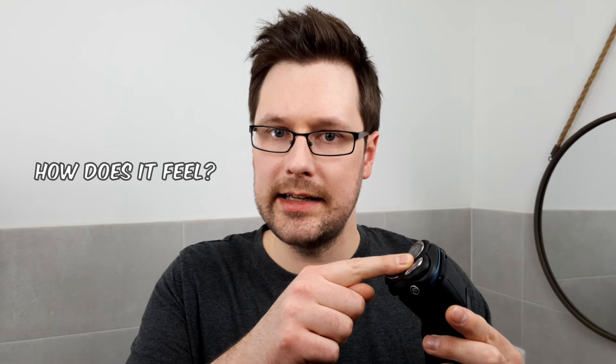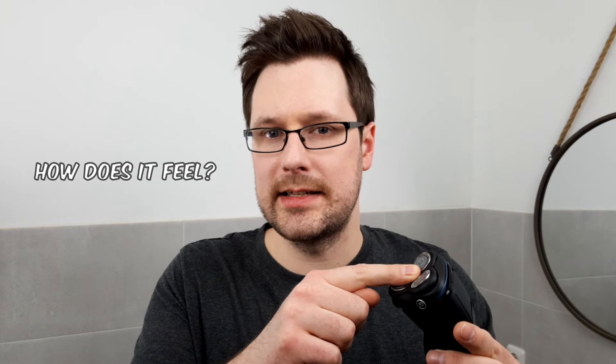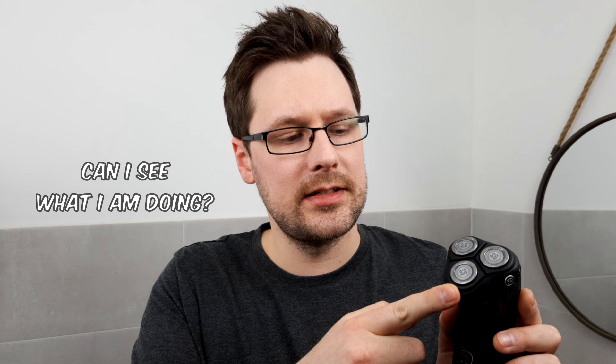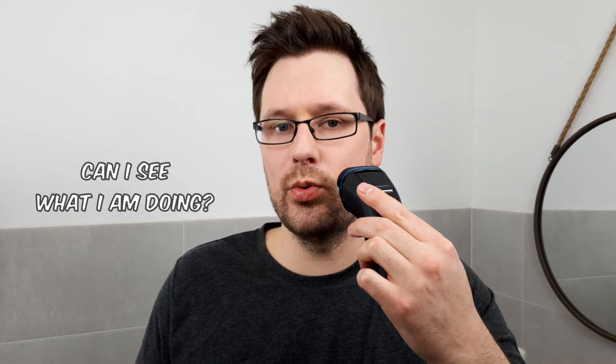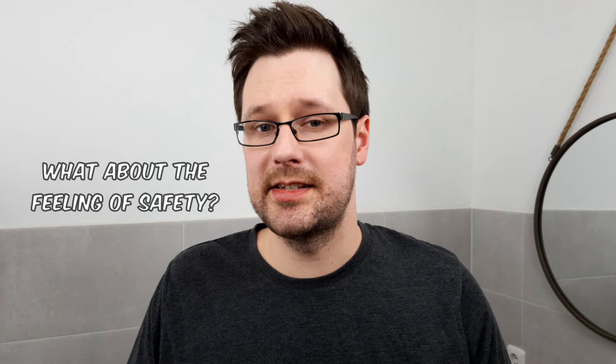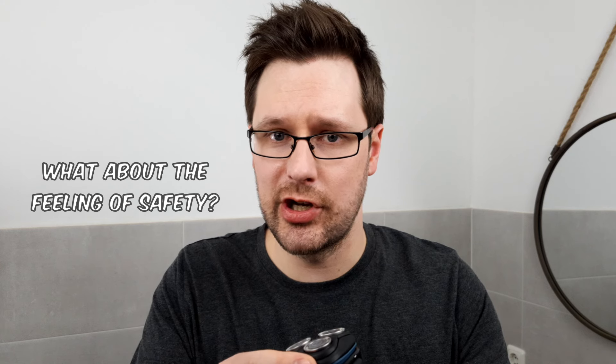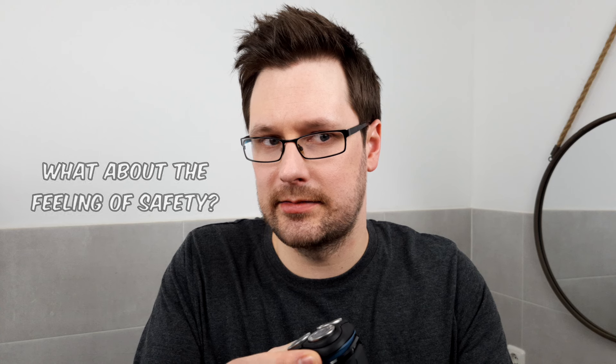Let's get down to the Philips 3000 specifically. First, it feels pleasant on the skin — actually a bit better than the Braun devices. Second, there are no big protruding structures around the blades, which means you can see very clearly where you are working while standing in front of the mirror. Third, the feeling of safety is very high — there was never the feeling of cutting yourself, and it didn't tug once. Skin irritation was also very satisfying, which was a pleasant surprise for a relatively inexpensive device.